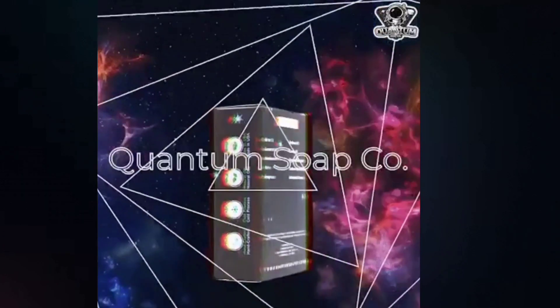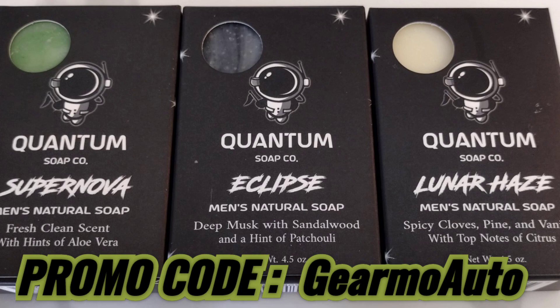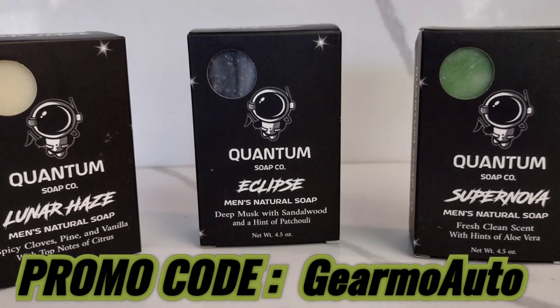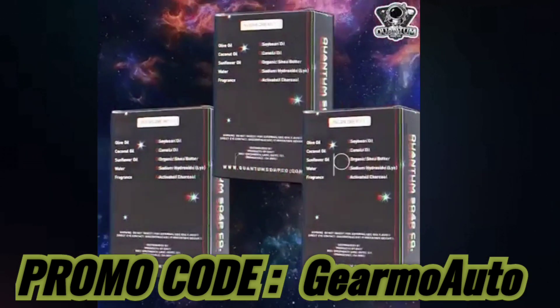No synthetic this, synthetic that — they've been great. They've hooked us up with a Guillermo Auto promo code, so if you head over to the website and type in 'Guillermo Auto' at checkout, you'll get 10% off. These guys are on Facebook and Instagram — check them out, check the links below.